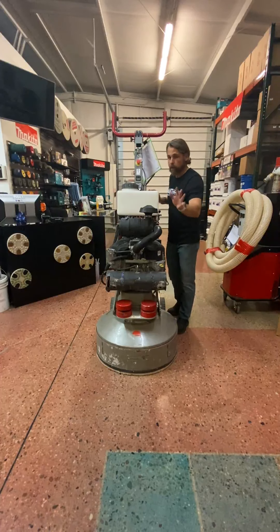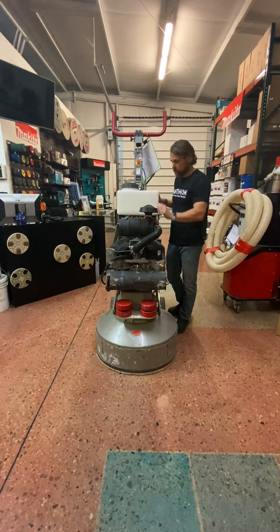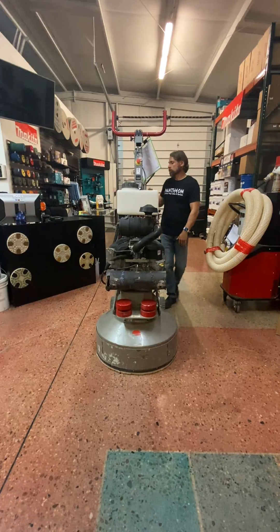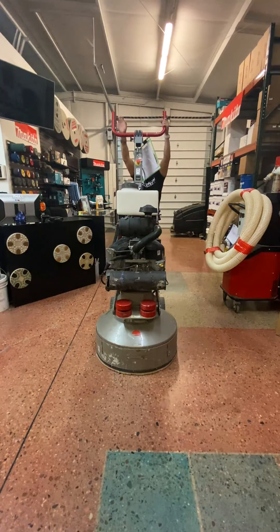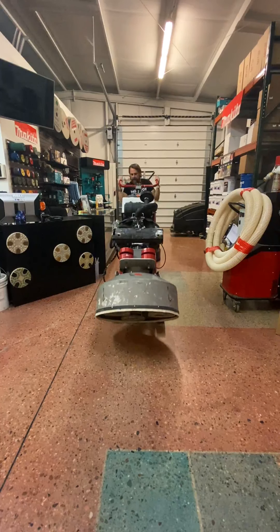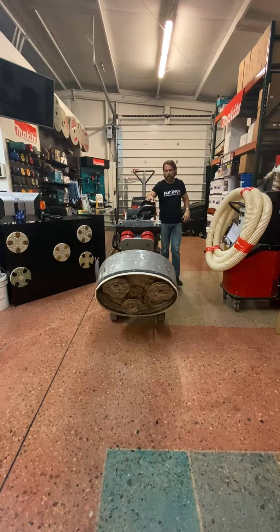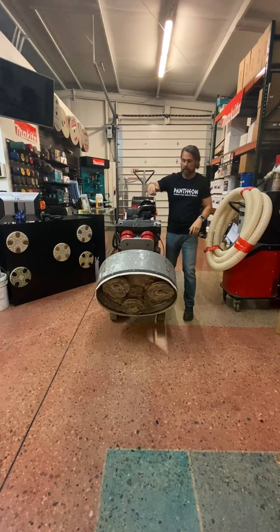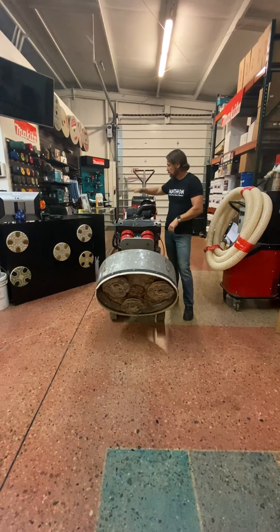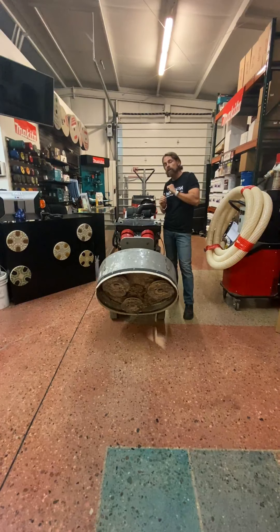Also, check the oil — it's just a good habit to check the oil before you start any job. It's important. Check the oil, lift the machine back, just like any of them. And this machine has a water tank, which is really nice. So if you're going wet, you spray a bunch of water on the floor, put water in the tank and get your drip pattern the way you like it, and just use enough water to grind efficiently.